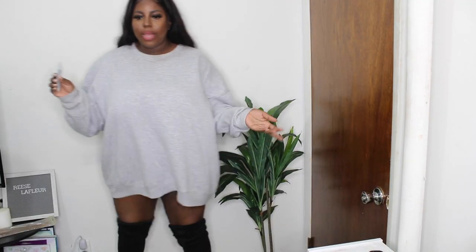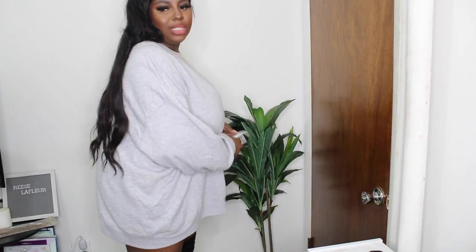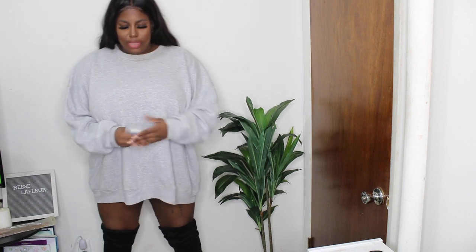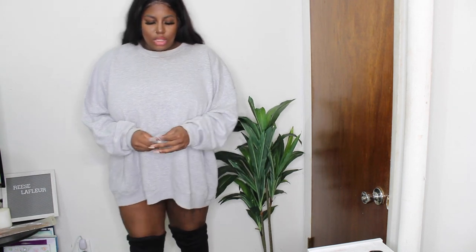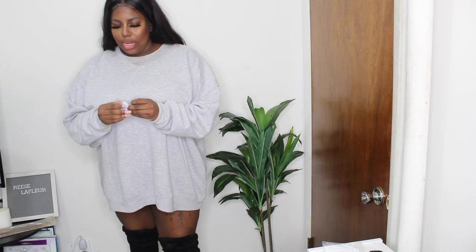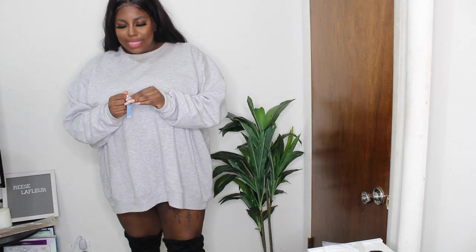Let's get into it. So we have our boots on and of course they do stay up for a second, but once you're walking around they tend to fall. As you can see, they're already starting to droop, but we want them to stay up. So the reason why I decided to start using wig tape is because wig tape is safe on the skin, but it's also very sticky.